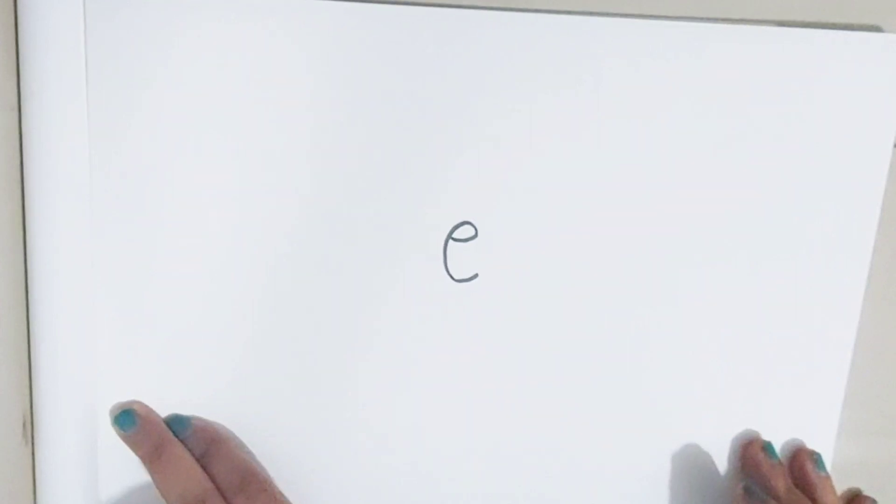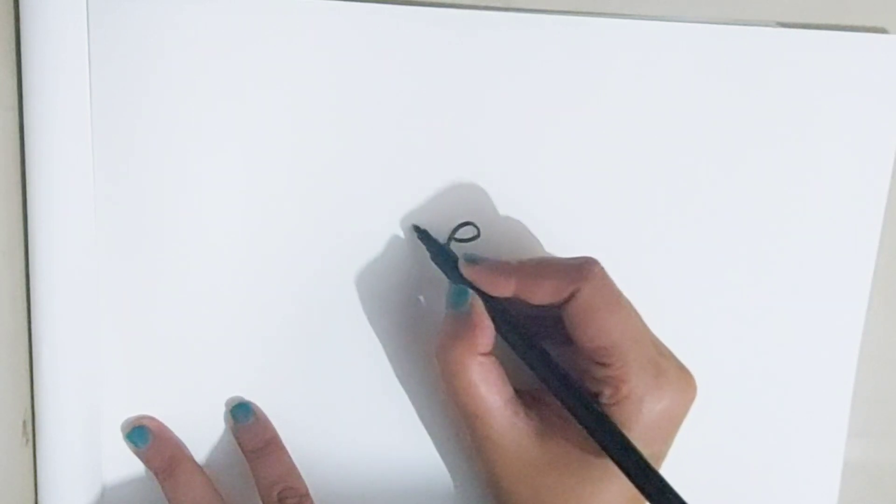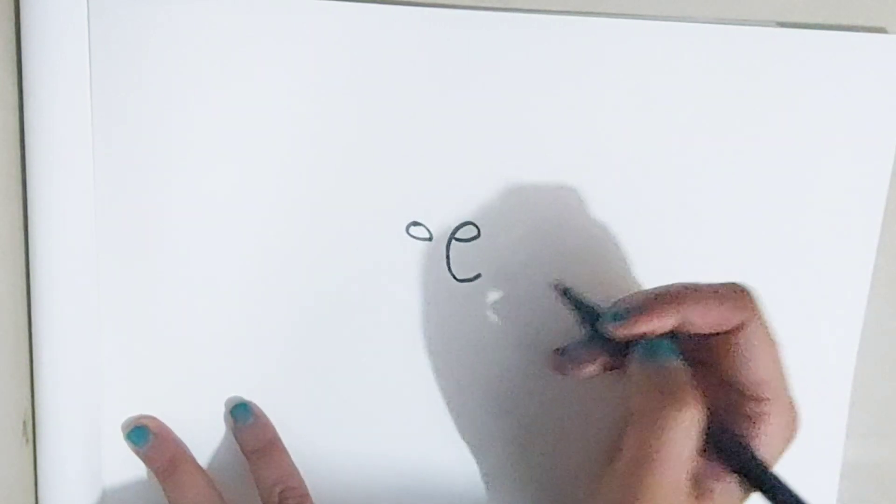Hello friends, I'm back with another video for you. We'll begin by writing the letter on the piece of paper. Now let's see what comes out of it.